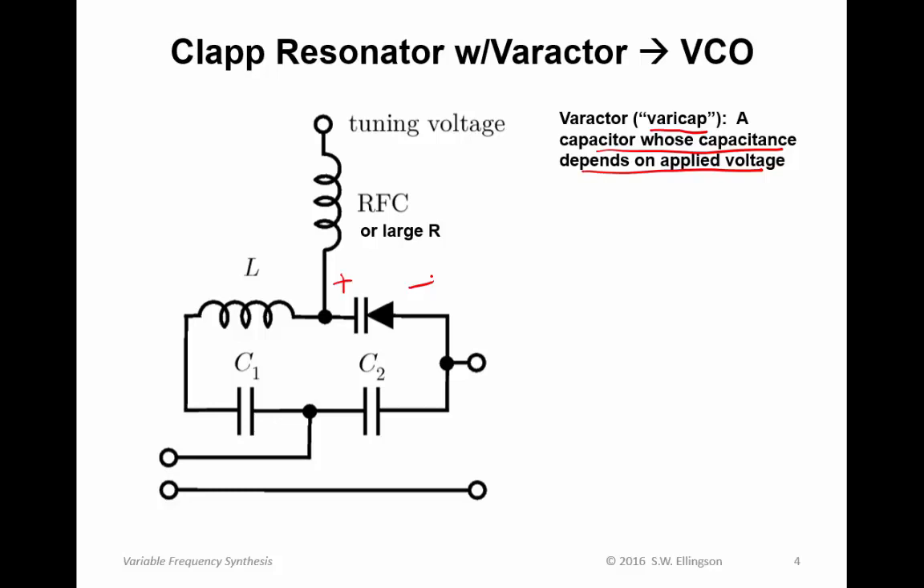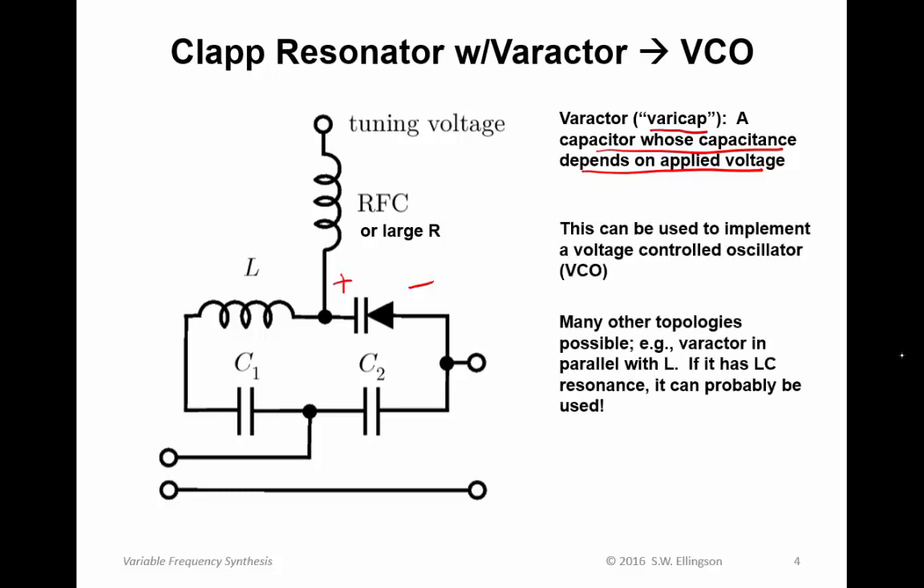In this way, you are changing the total capacitance in the tank circuit, and thereby the resonance. The scheme is: change the bias voltage across that diode, the capacitance changes in proportion to that bias, and then you've changed the resonance of the circuit, thereby retuning the oscillator. That's the essential idea behind a voltage-controlled oscillator. This is not the only way to go — many other topologies are possible. For example, you could have the varactor in parallel with the inductance. If whatever circuit you choose has LC resonance and one of those elements can be implemented as a varactor, then it can be tunable.